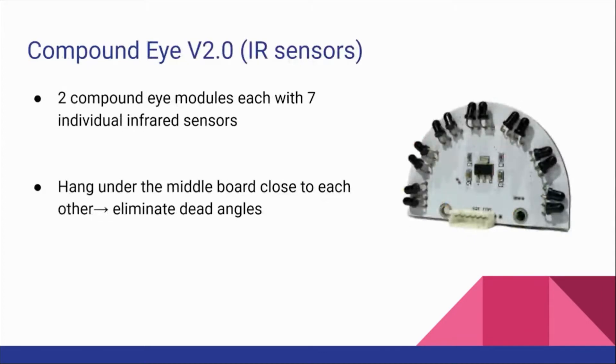Compound Eye version 2.0, also known as IR sensor, locates the ball and the cord. We have 2 Compound Eye modules each with 7 individual infrared sensors. They hang under the middle board close to each other to eliminate all dead angles.